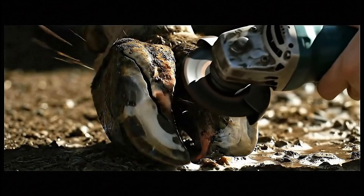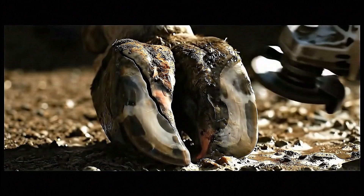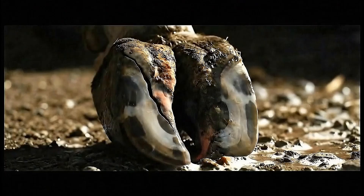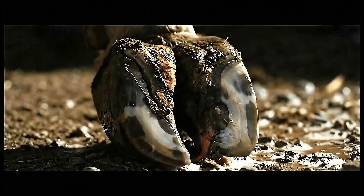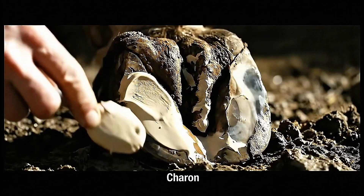We grind the crack edges smooth. This creates the perfect surface for our repair compound to bond permanently. This advanced compound will become stronger than the original hoof wall, engineered specifically for heavy load bearing.